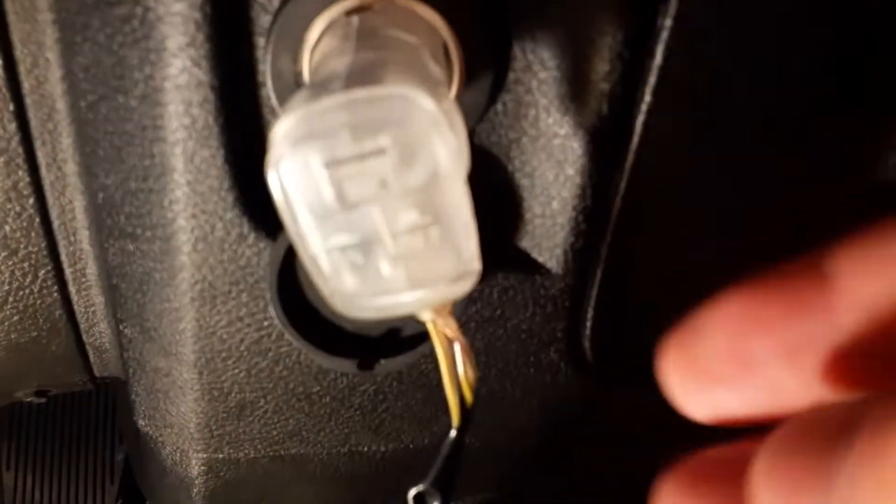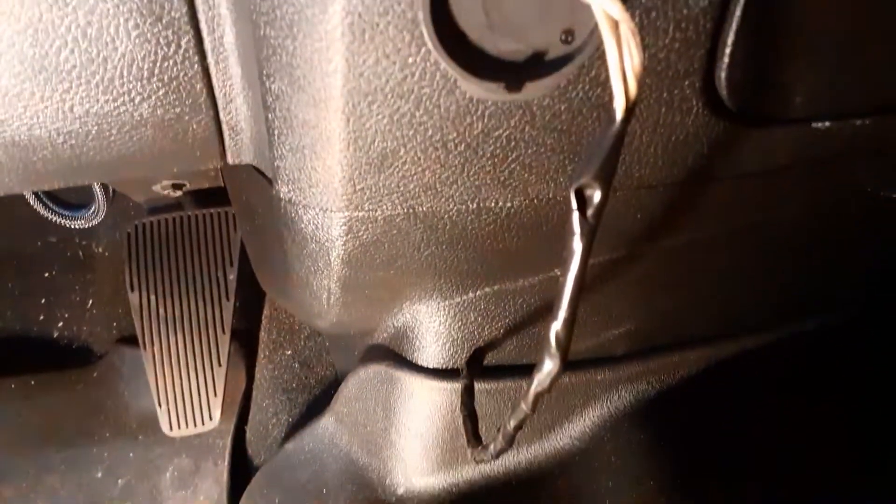I ran the wiring down under the seat, and I've got these WeatherTech floor mats — I just ran the wire under that. I'm powering them with a cigarette lighter attachment. There's a little button on the front for on and off. I just connected the wires, taped it all together, and ran it under the WeatherTech floor mat.